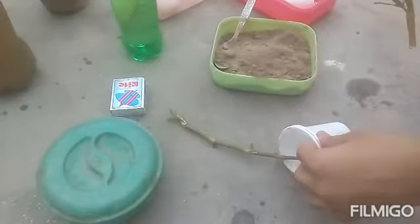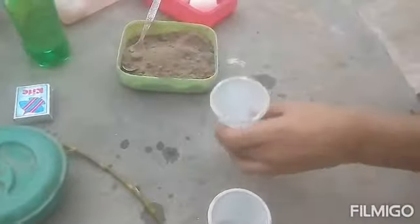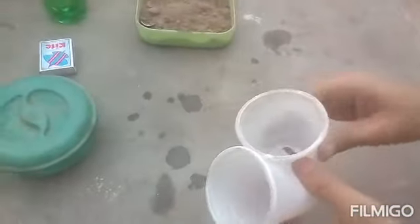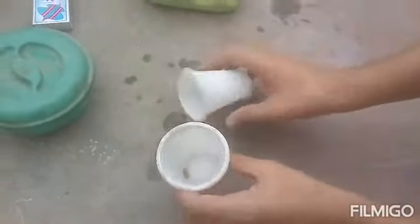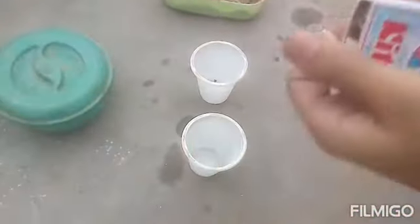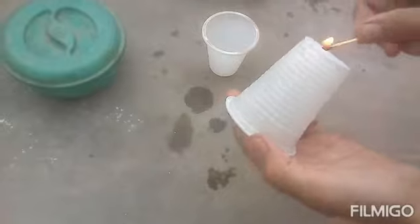One cup will be completely with this fertilizer, and the second will be garden soil. First, take these two kinds of thermopore cups — you must be familiar with these. I want some drainage holes in them, so I'm going to make some.